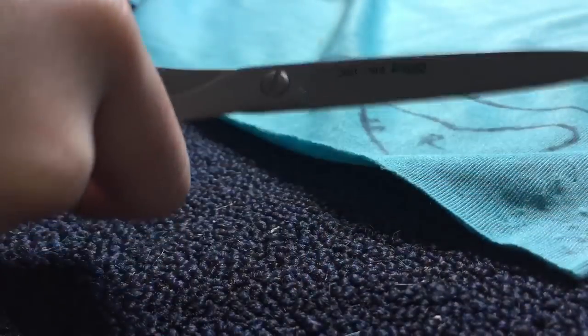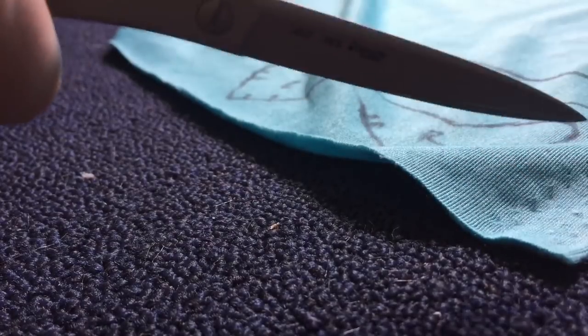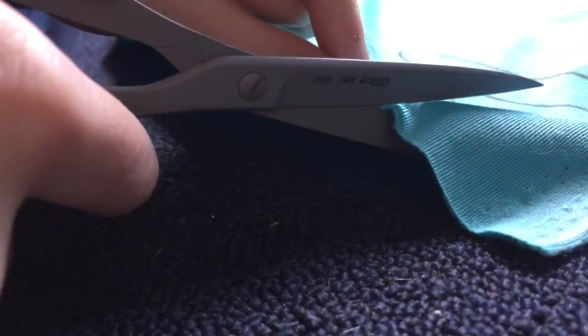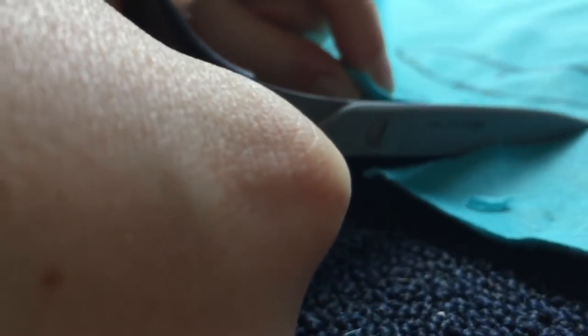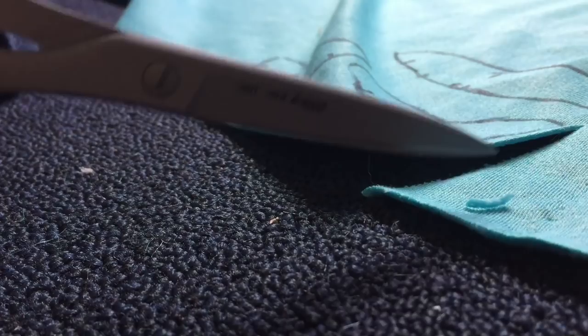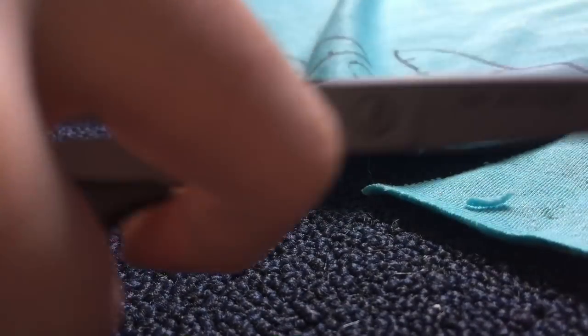A brief little side note — I want to show you guys these. My mum got me these awesome sewing scissors. Just listen to these, let's watch them in action. Oh my god, it's so nice. I've almost made myself bleed with these twice because they're so sharp.